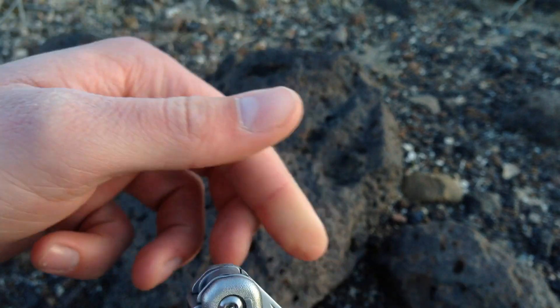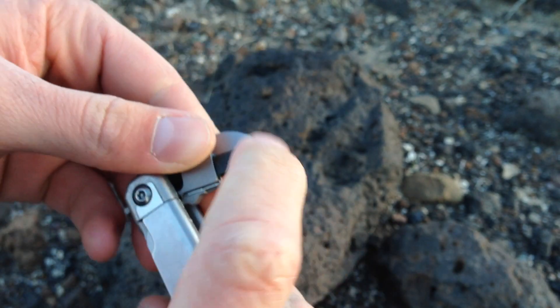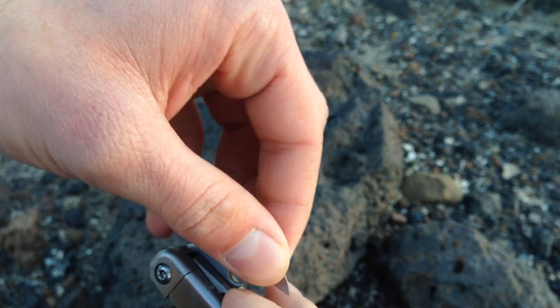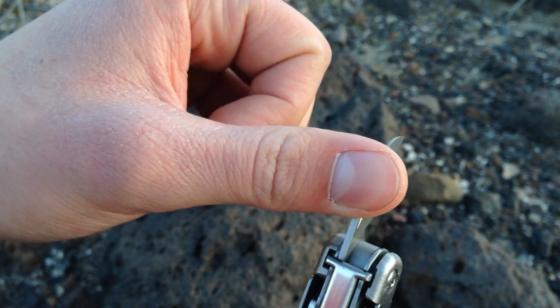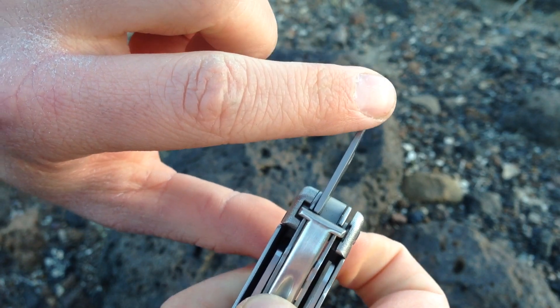Hardly any play on any tool. Every tool on here locks — except the pliers for obvious reasons. You get a satisfying click and you know it's safe to use. To release it, you just push down here and it folds back down.